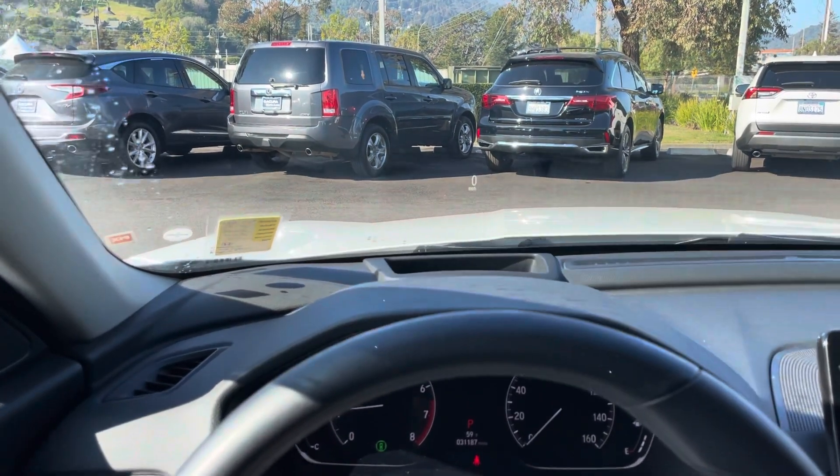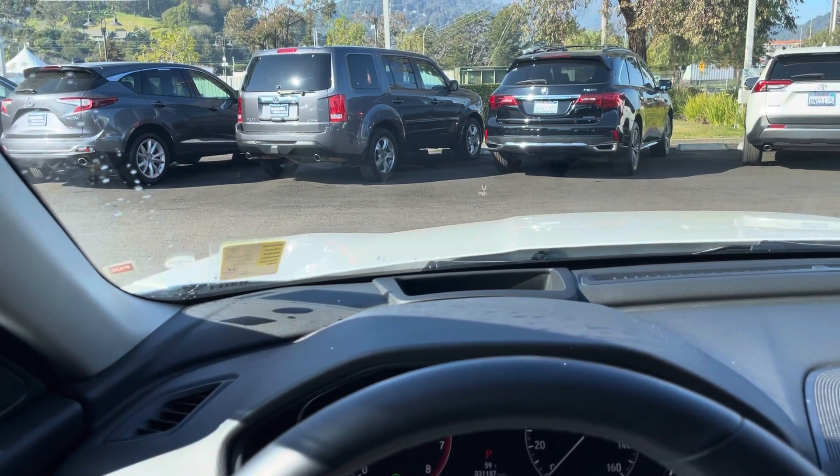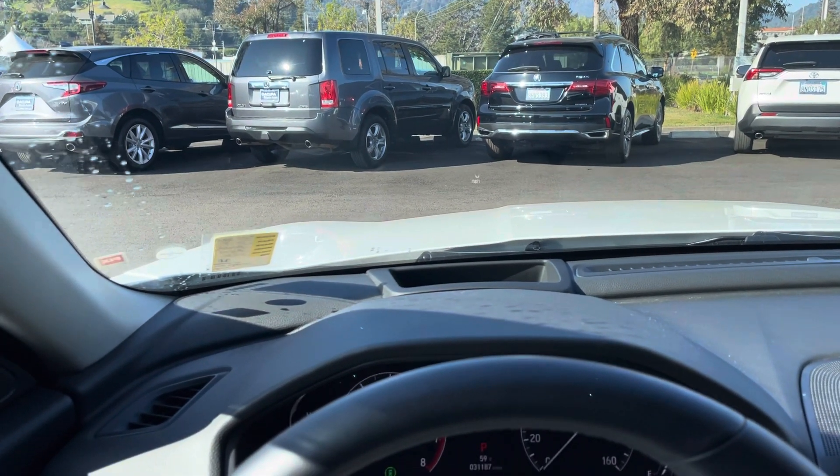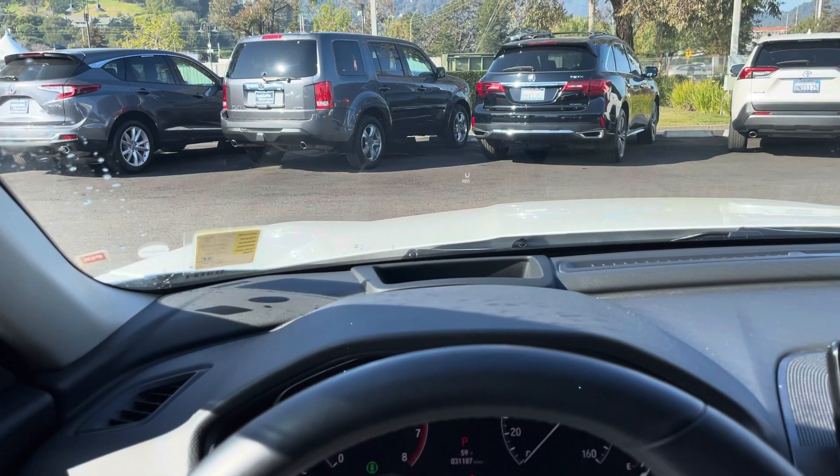Hello, my name is James and I'm a product specialist here at Marin Acura in Corte Madera, California. Today I'm going to show you how to adjust the head-up display in the 2018 Honda Accord.